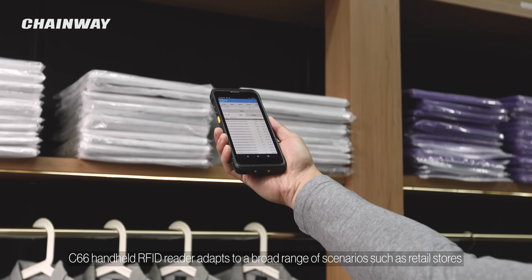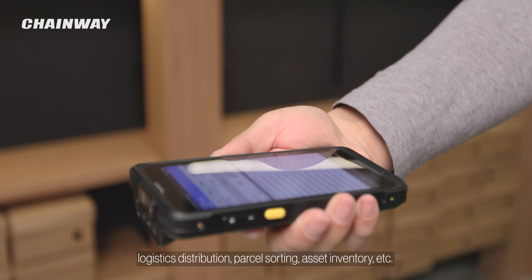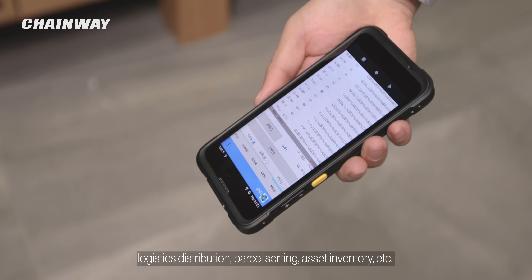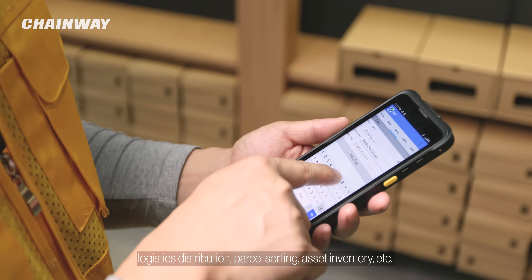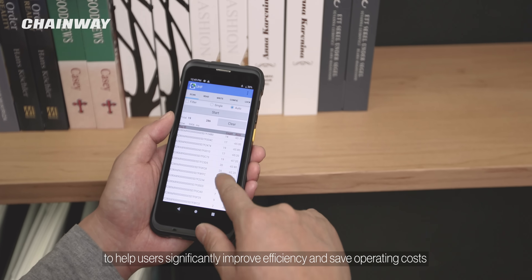The C66 handheld RFID reader adapts to a broad range of scenarios, such as retail stores, logistics distribution, parcel sorting, asset inventory, etc., to help users significantly improve efficiency and save operating costs.